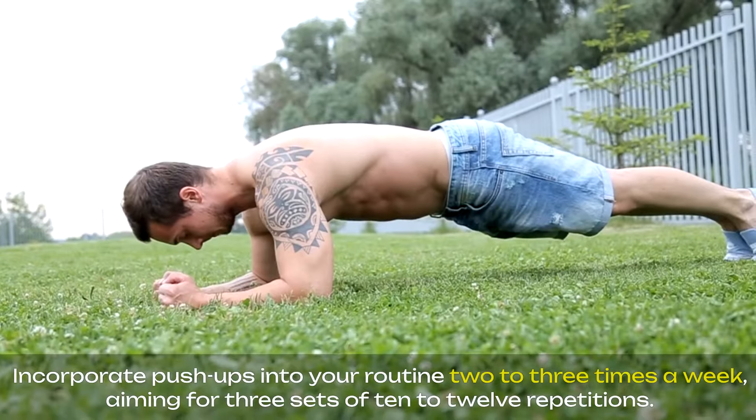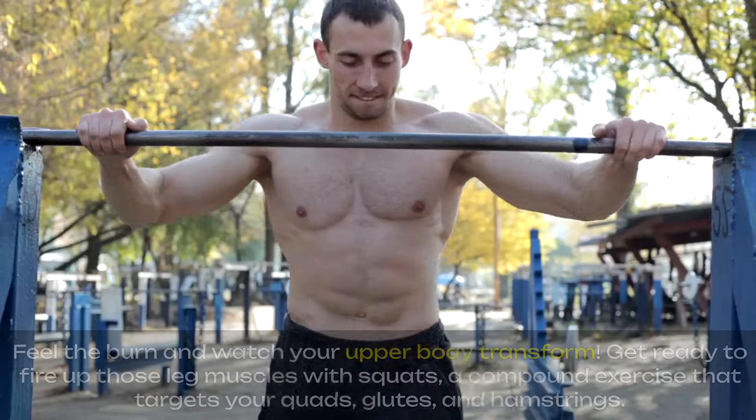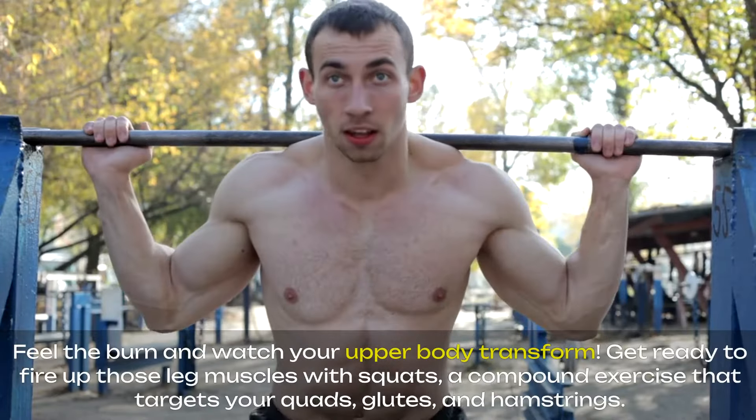Incorporate push-ups into your routine two to three times a week, aiming for three sets of 10 to 12 repetitions. Feel the burn and watch your upper body transform.